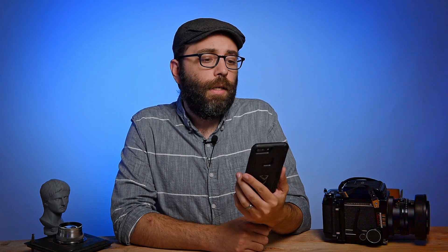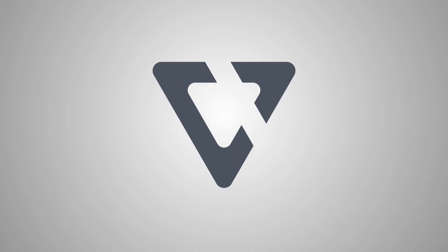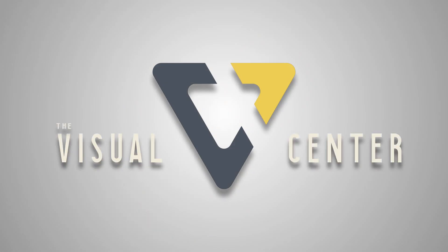Do I need a colorimeter? Can I calibrate my monitor by eye? Yes — but there's more to it than that. Welcome to the Visual Center, I'm Carlos, and it's here we talk all about photography and visual art.